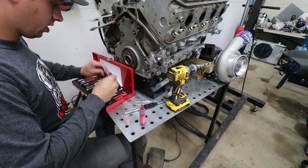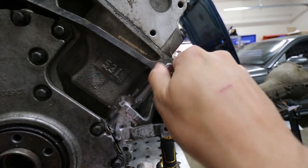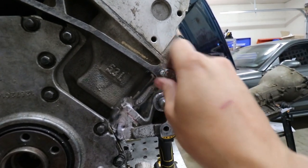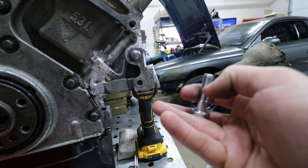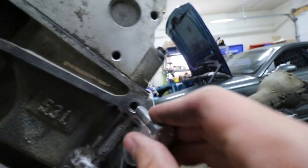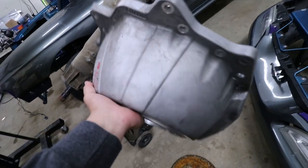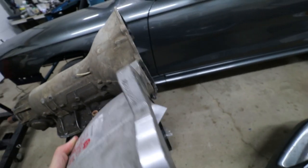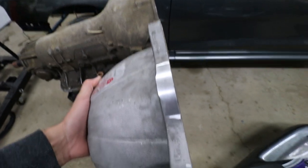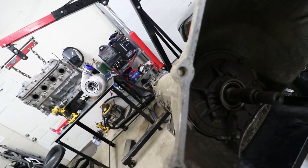Now we have some threads back in there. Granted, they're not all the way through — there's only about five or six complete threads on this piece. But it'll have to do for now, unless I can figure out a better solution eventually. I'm hoping this helps support that engine where it broke. Look how thick this is compared to a factory one — it supports more, it's way thicker on the edges.